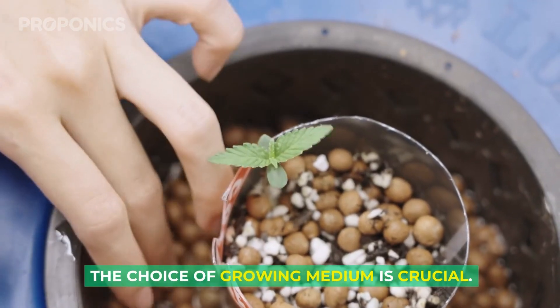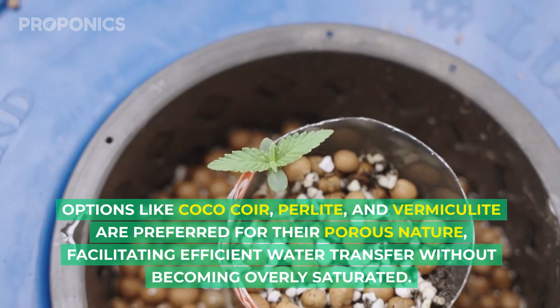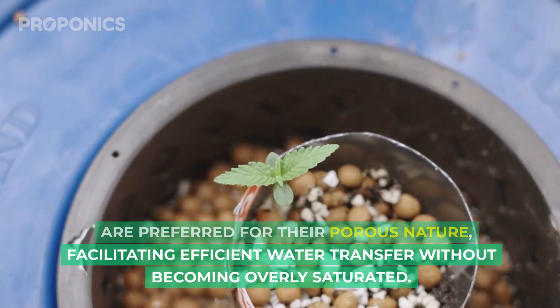The choice of growing medium is crucial. Options like coco coir, perlite, and vermiculite are preferred for their porous nature, facilitating efficient water transfer without becoming overly saturated.